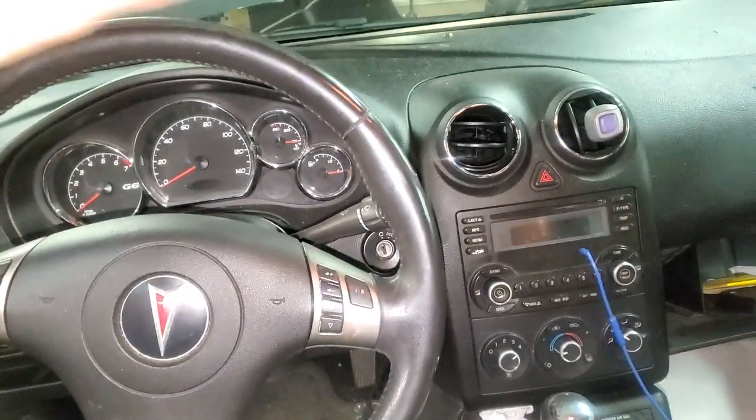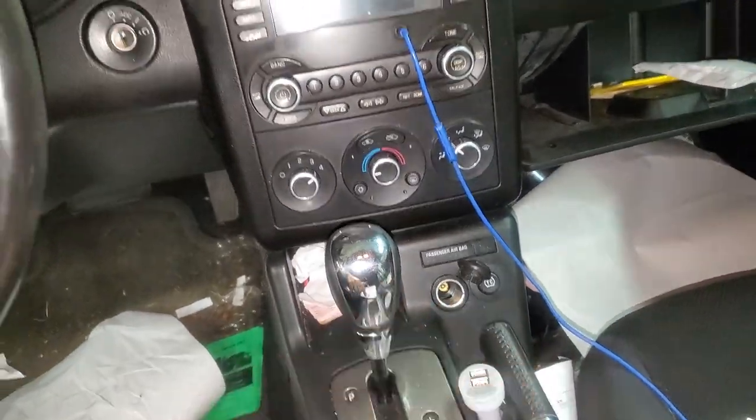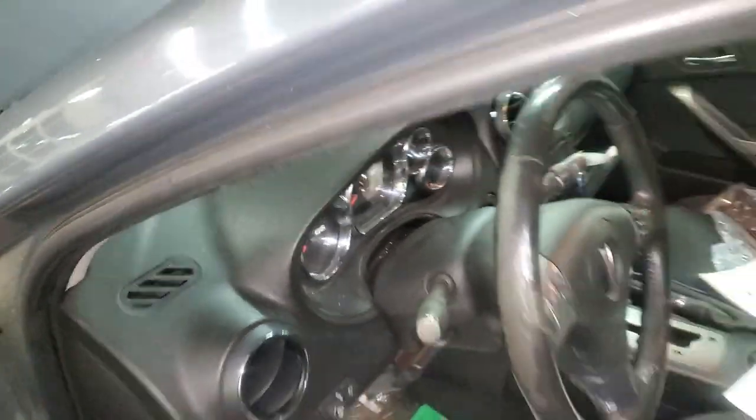What's going on fellas? I've got a 2009 Pontiac G6 and I'm going to use it to point out to you the location of the fuse for the cigarette lighter, aka the auxiliary power point.